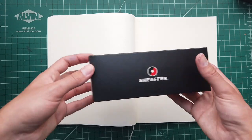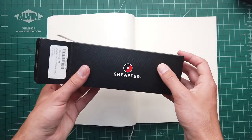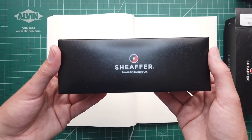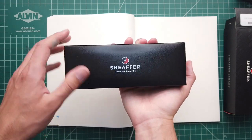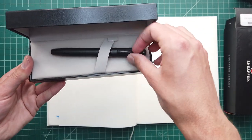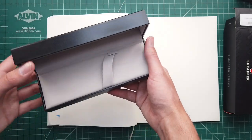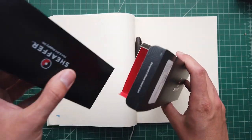First things first, let's get this Sheaffer Legacy out of the box. A nice thing I noticed — actually embarrassingly recently — is that the texture on the box matches the texture of the pen, which is kind of cool. You've got the modern Sheaffer logo, Sheaffer Pen and Art Supply Co — you hate to see it — and a pretty standard pen coffin. Included in the box is a converter, which is in the pen right now, as well as some cartridges and a little warranty. Very straightforward box. The inside is red, which is kind of fun.